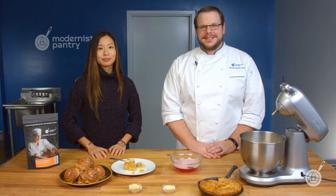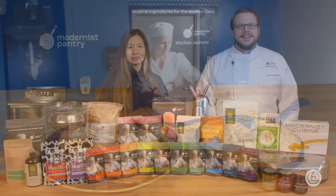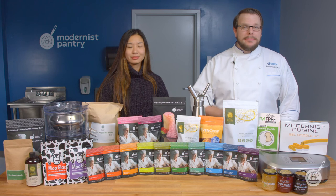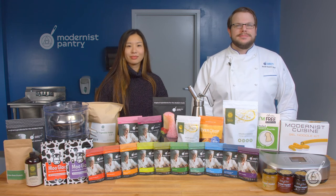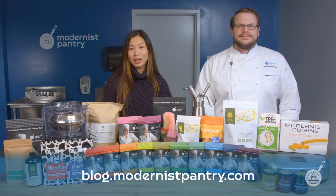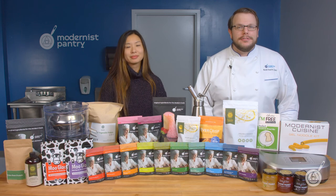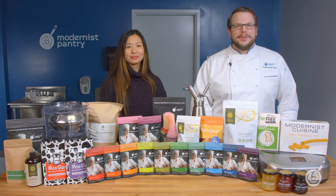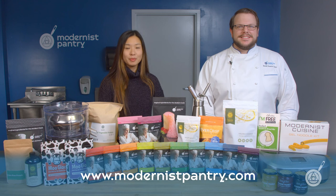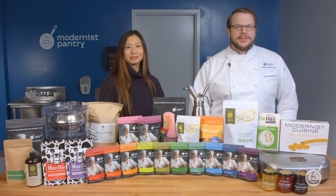Watch Scott make the cornbread on Instagram at Modernist Pantry and leave your questions and comments below — we love hearing from you. I'm Janie Wang and I'm Scott Guerin. Thank you so much for watching — like, comment, subscribe, and hit the bell to get notified when we drop a new video. For today's recipes and all our recipes go to blog.modernistpantry.com for recipes, chef's tips and tricks, and more. To get any of the ingredients you saw today, go to modernistpantry.com to shop — and until next time, we'll be here in the test kitchen helping you create memorable and magical experiences.